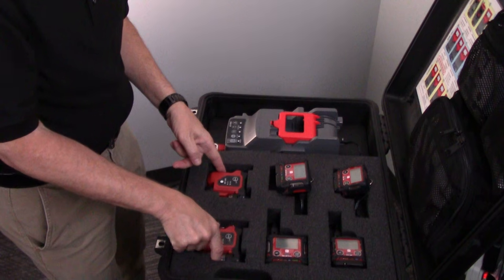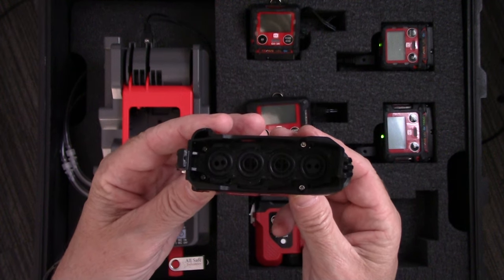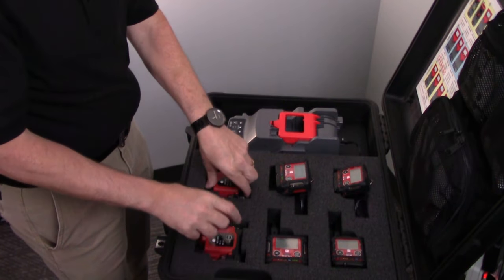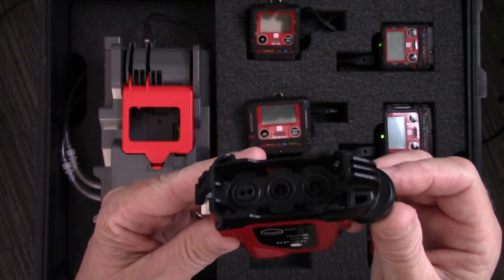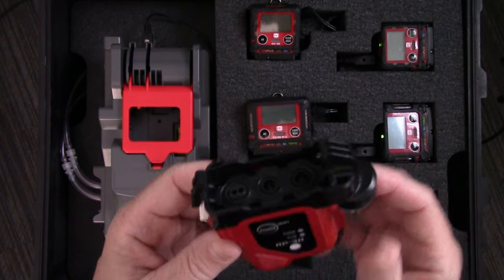This is the pump for the GX3R Pro. As you can see, it has a wider body and is feeding the gas sample to four different sensor positions. And then this is the pump module for the GX3R — it is a slightly smaller unit and is feeding the air sample to three sensor positions.